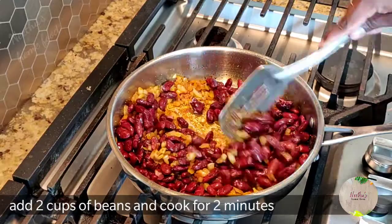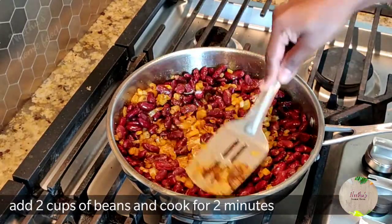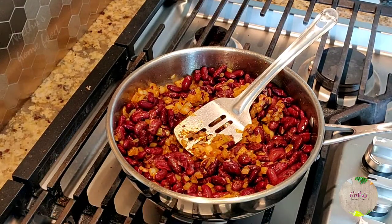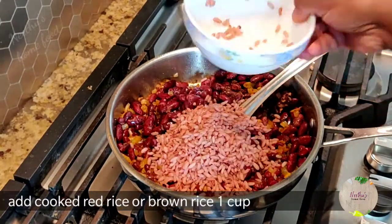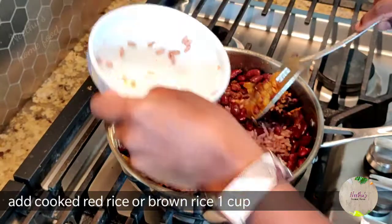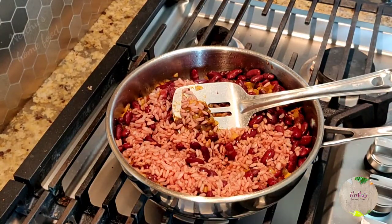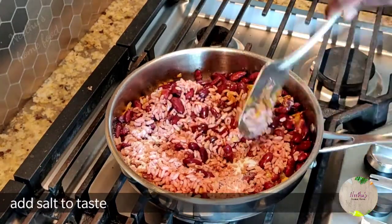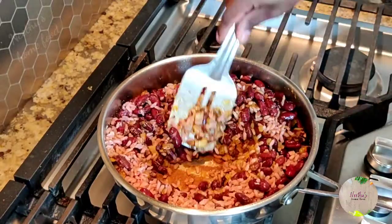Add two cups of red beans and mix well. Cook for two minutes — since the beans are already boiled, they don't need much more time. Then add one cup of brown rice or red rice and mix well. Adjust the seasoning, and always remember: if you added salt when cooking the beans, make sure you taste before adding more salt.